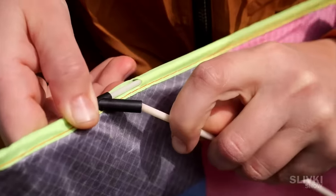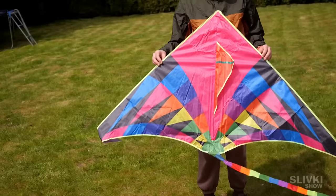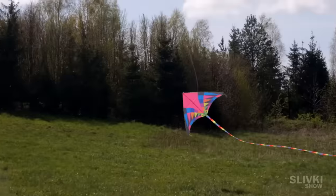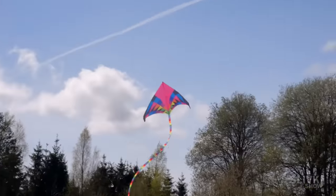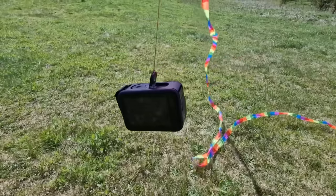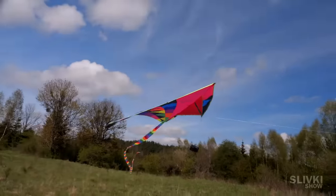Then we bought this big kite, which had almost 10 times the bigger area and a long tail for stabilization. Without additional weight, the kite flew very well and seemed able to fly quite high. But as soon as we attached a camera to it, we realized it also didn't have enough strength to lift it and keep it stable in the air.